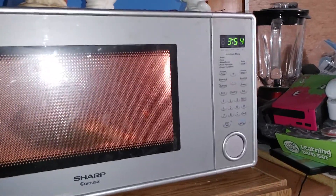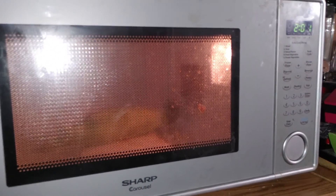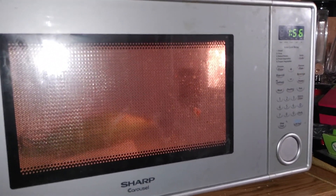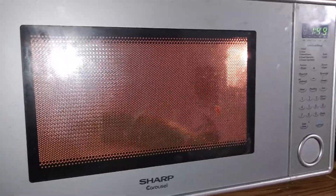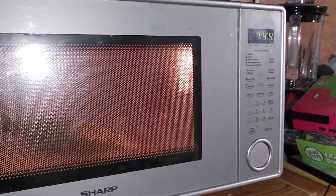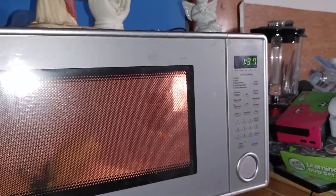All right, about four minutes in — got two more minutes to go. See you guys pretty soon after it gets done.